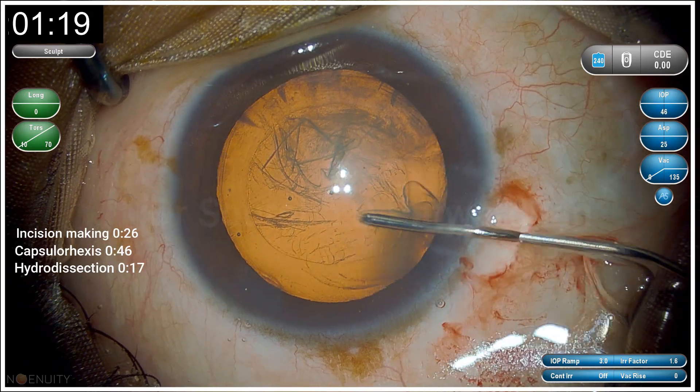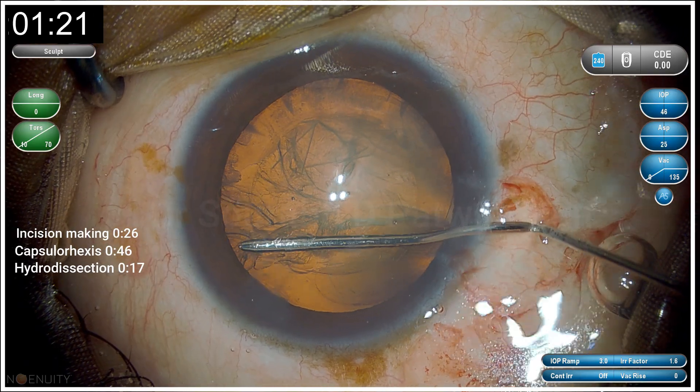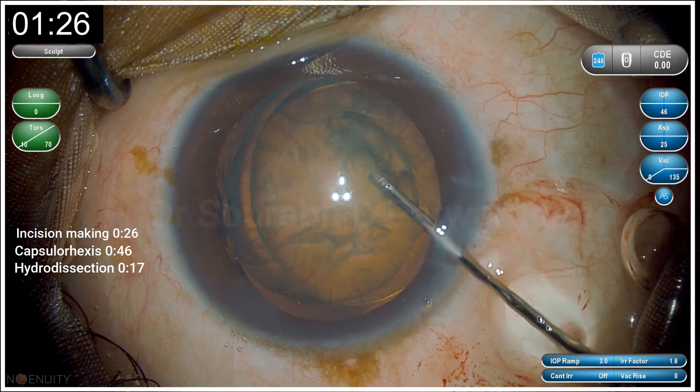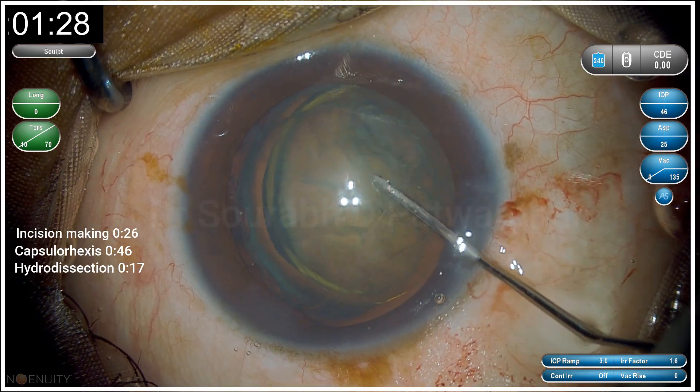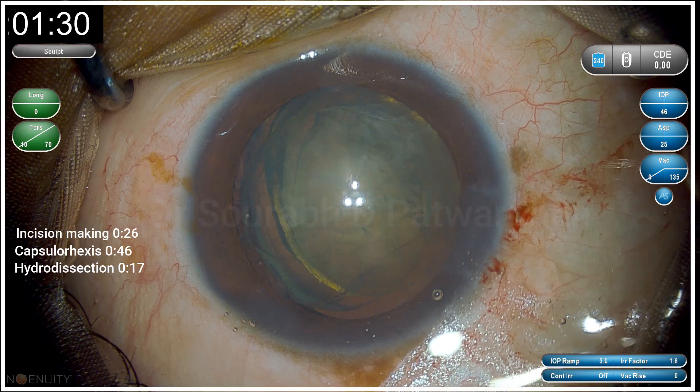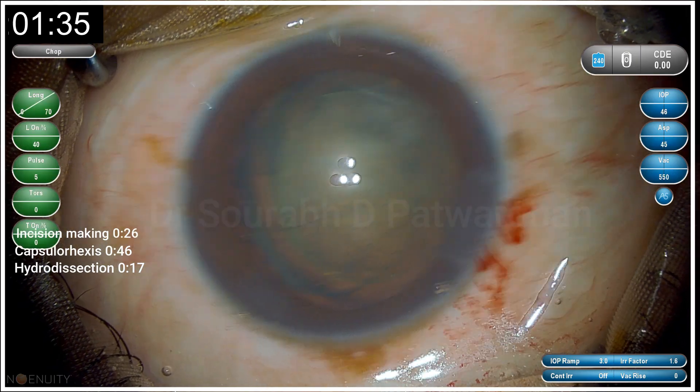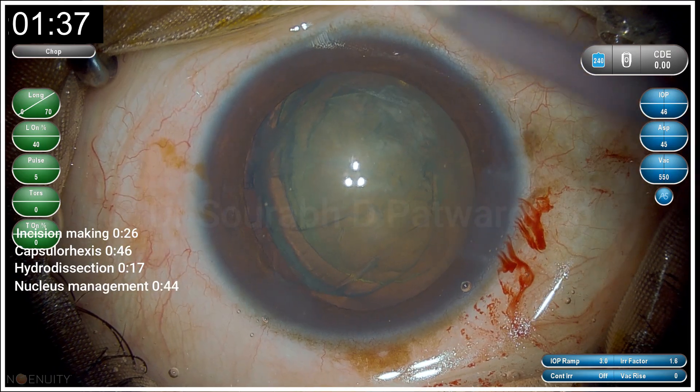Moving on to hydrodissection — a complete hydrowave. You can see on the other side I tap on the nucleus. Once the hydro is complete, I push a little bit of fluid. This is my standard technique in a grade 1 cataract, which this one is. I have prolapsed one pole of the nucleus out.